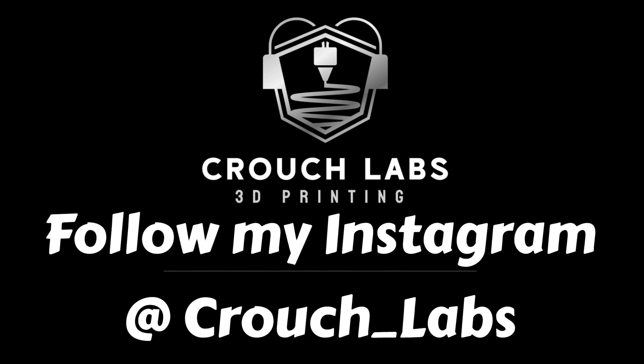If you like this video or want to see more, please follow my Instagram at Crouch Labs. Thank you so much.